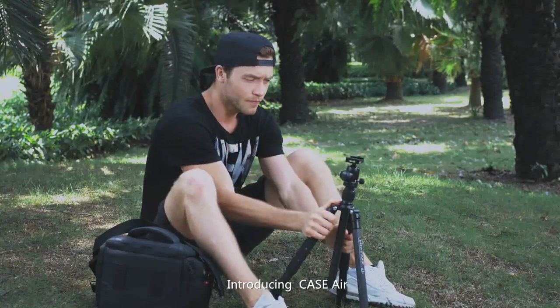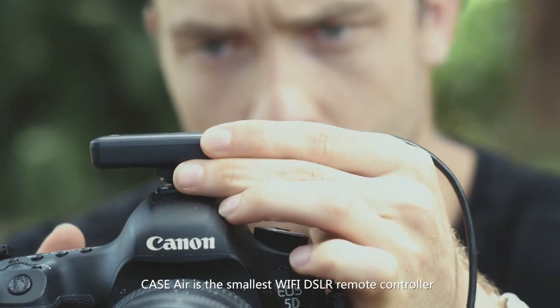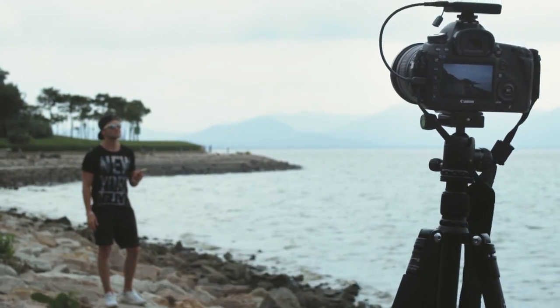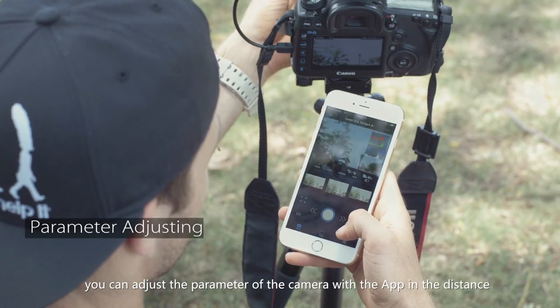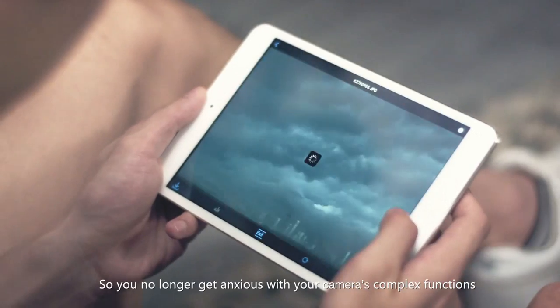Introducing Case Air. Case Air is the smallest Wi-Fi DSLR remote controller. When you connect your phone to the Case Air, you can adjust the parameters of the camera with the app from a distance, so you no longer get anxious with your camera's complex functions.